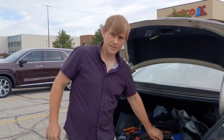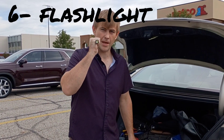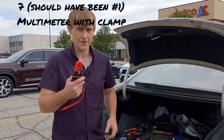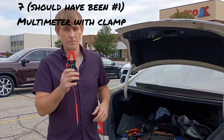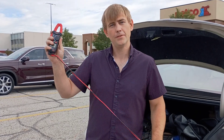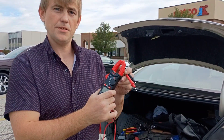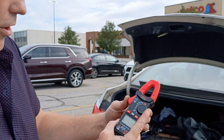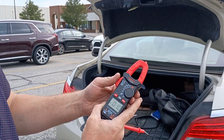Number six: get yourself a little flashlight. Number seven: a multimeter. Do not bring a cheap multimeter like this into a factory — people will laugh at you. This is the one I use at home. This part is called an amp clamp. You put that around a wire while it's running, and you can monitor how much current is going through the wire.